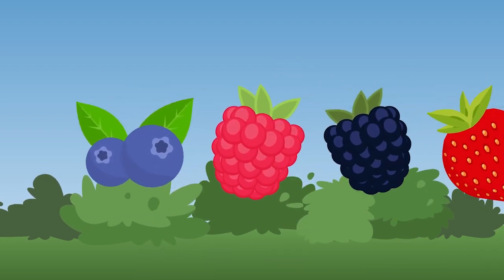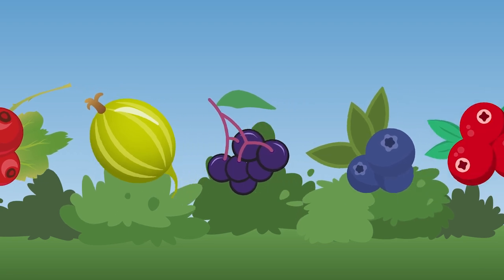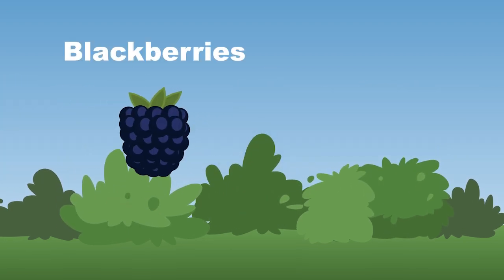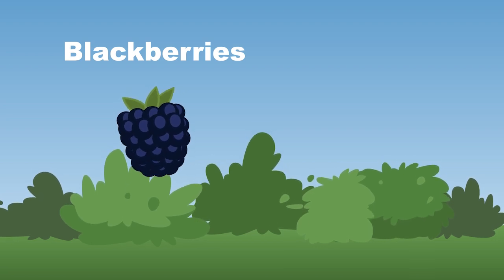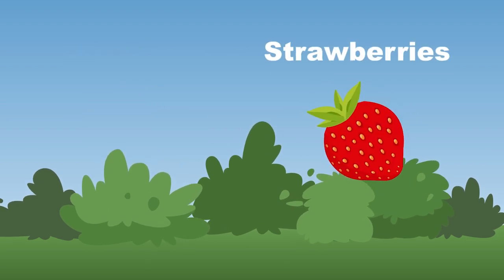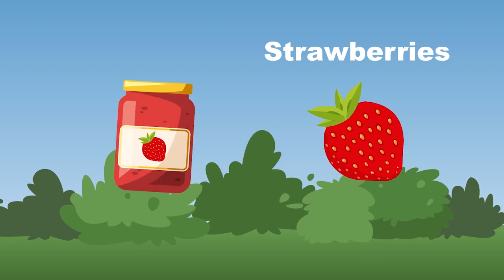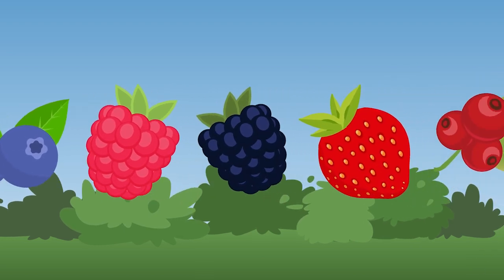These are the most common berry bushes — now come and sing along. Blackberries are dark purple-black in color — they have a sweet tart taste and grow on thorny bushes. Strawberries grow on small trailing bushes — eat them fresh, in desserts, or make them into preserves.